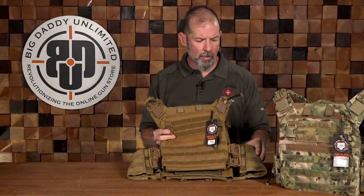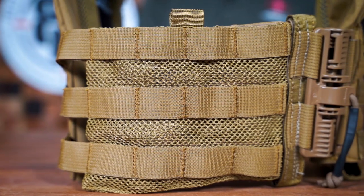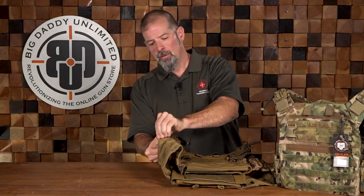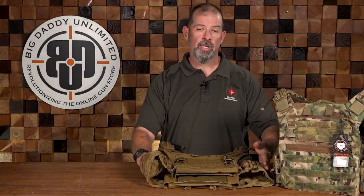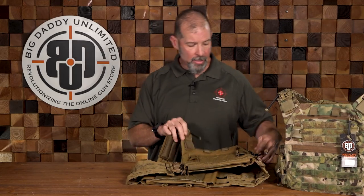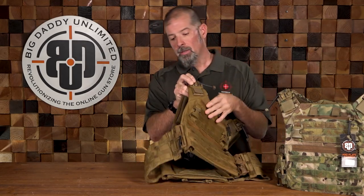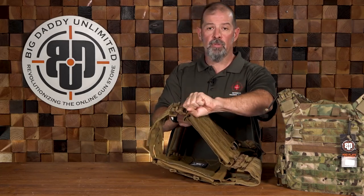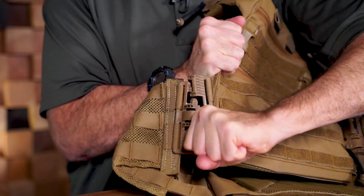Getting down into the cummerbund, it's ventilated so it'll be a bit more comfortable. The sides are pockets so you can put a soft armor panel in on either side if you want more side protection. These quick releases are quickly releasable as well — you give the pull tab a sharp tug down and the entire thing comes off.